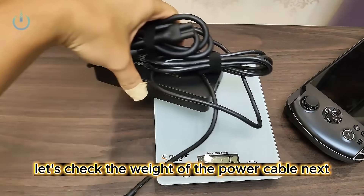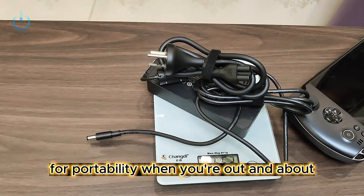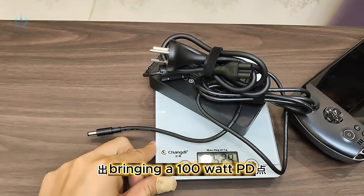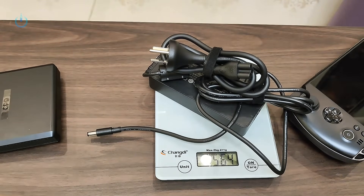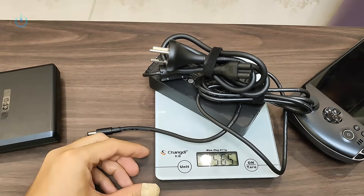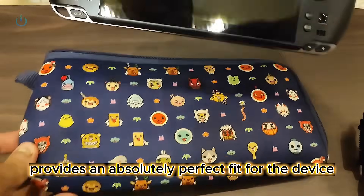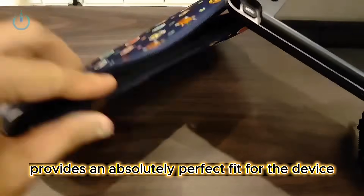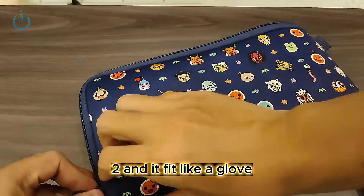Let's check the weight of the power cable next — that's 563 grams. For portability when you're out and about, bringing a 100-watt PD charger is definitely the more convenient option. This ANS storage bag provides an absolutely perfect fit for the device. I used to use it for my GPD WinMax 2, and it fit like a glove.